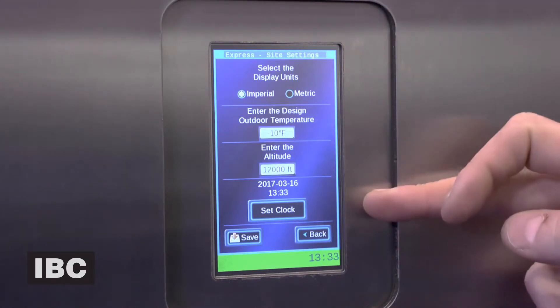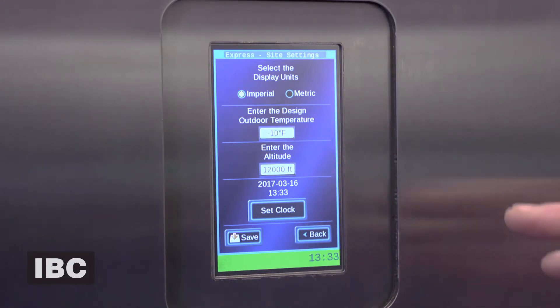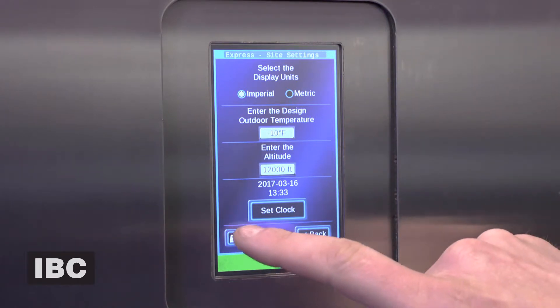Here are some typical options you're going to have to set. Metric or Imperial, outdoor temperature for your area, altitude — you don't have to worry about that, it's a built-in altimeter — and the clock. We'll hit Save.